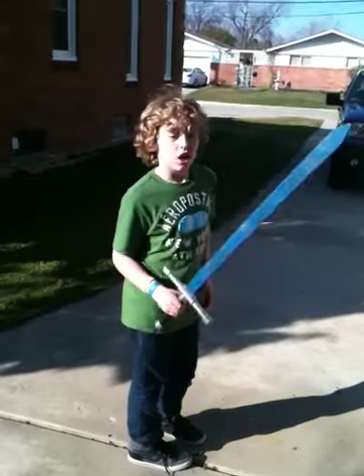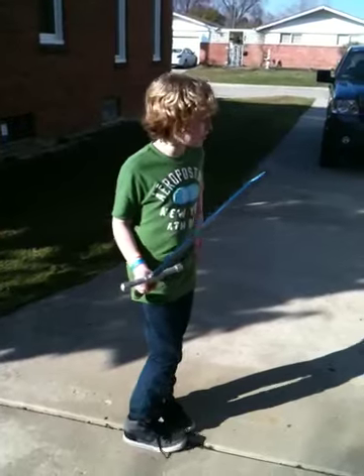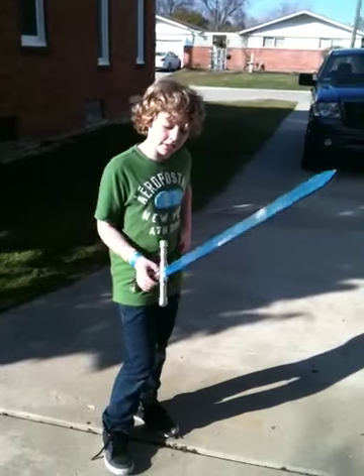Why did we do this project? It's actually a school thing — I have to dress up like Aragon from the book I was reading called Inheritance, and this is his sword.